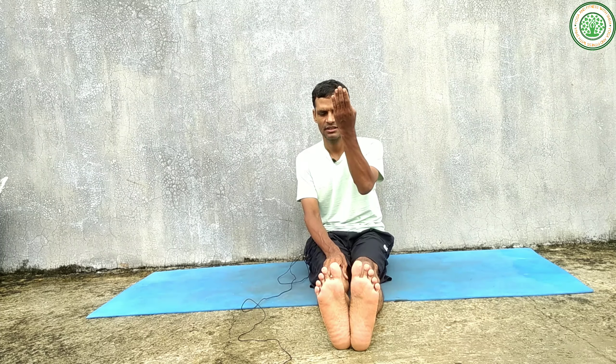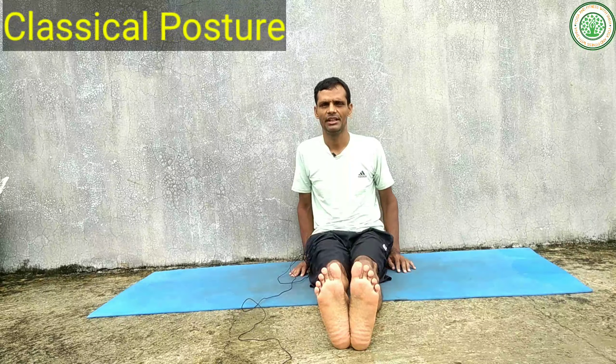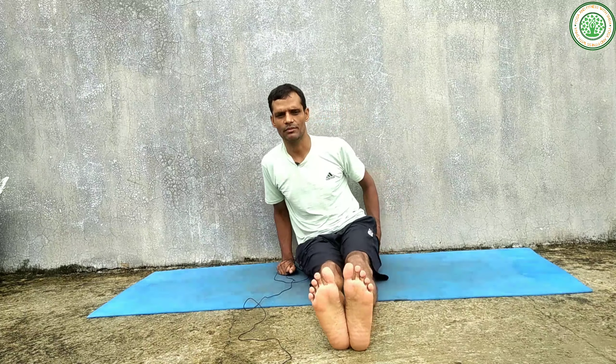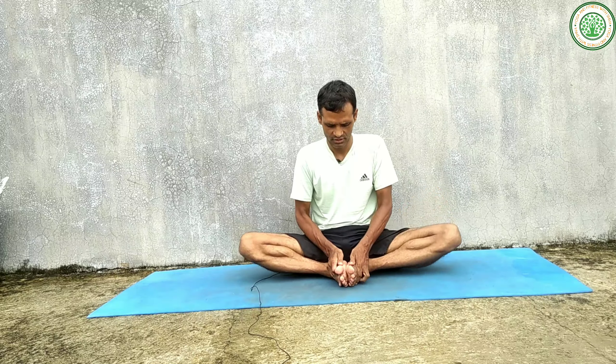There are many variations. I am going to do the classical variation first. First of all, stay in Dandasana — legs outstretched, toes pointing toward the ceiling. Please keep your palms on the side, erect your spinal cord, parallel to the ground. Roll the shoulders back and relax.